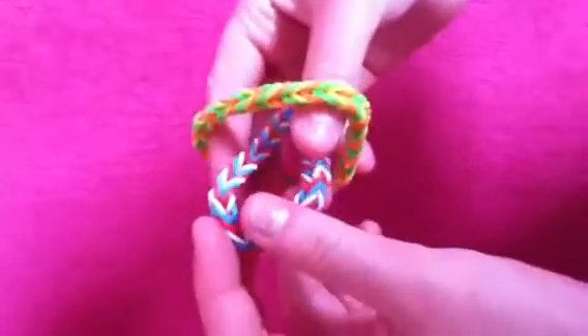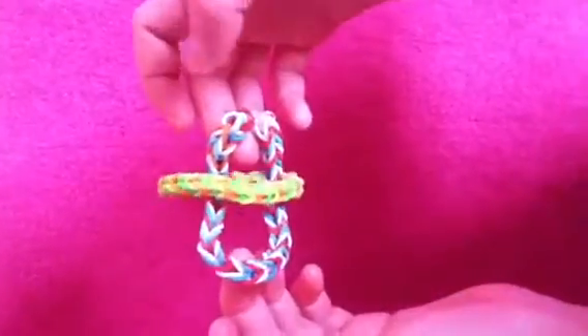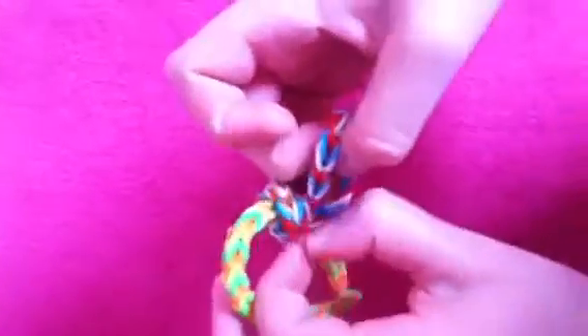I'm just going to quickly go over it one more time. You put that through there like that, then you put that through there and pull. All you do now is simply do that.